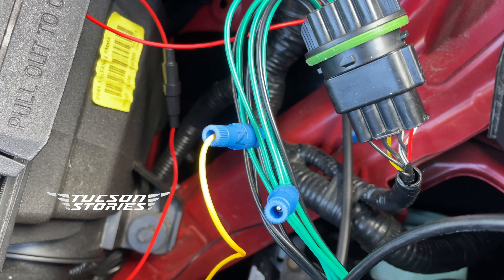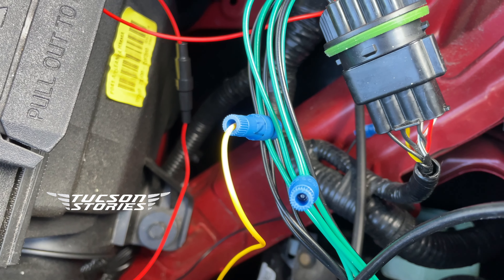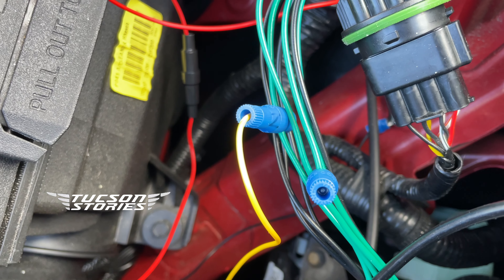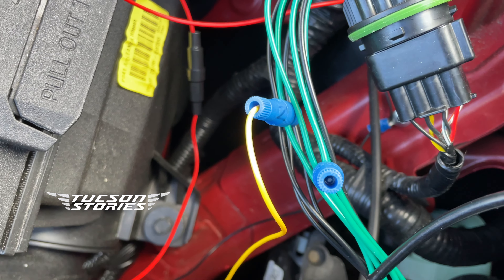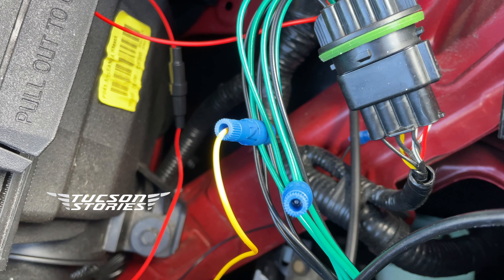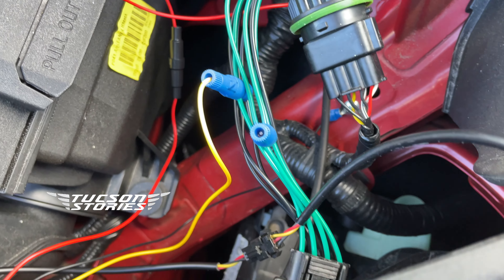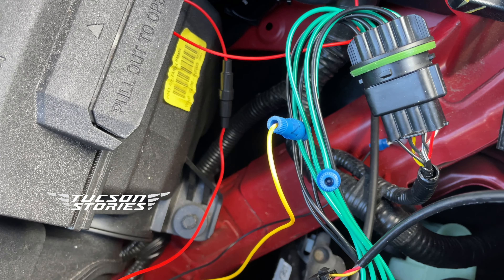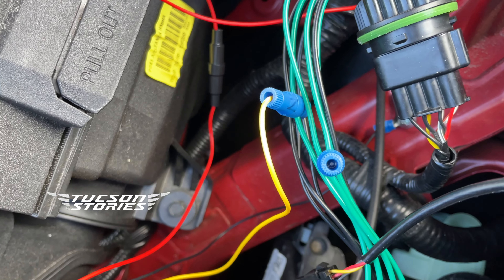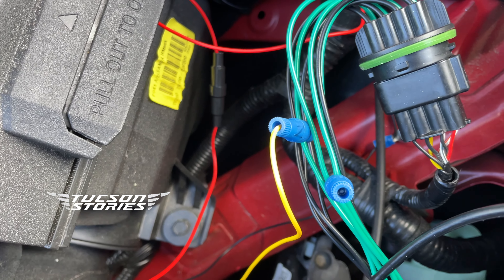So, either I need to tap into two wires and then use diodes to avoid feeding the power back to the other wire and then connect both of them to my power source for this strip, or instead simply use a fuse — an ACC fuse — to power the light strip.